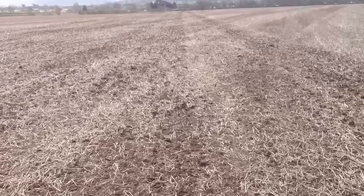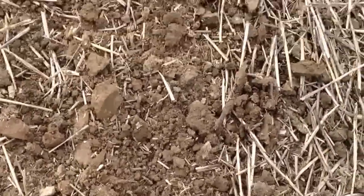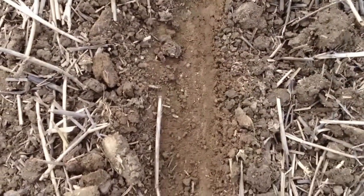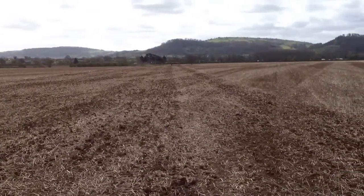It should also provide some organic matter to help improve soil fertility, which should in theory reduce input costs for the 2024 winter wheat crop. We might just run the Cambridge rolls over this to try and keep whatever moisture is in the top bit — it's still got a nice bit of moisture in it. That should roll in quite nicely and I'd hope the crops should be up and running within about a week. We'll see you next time.